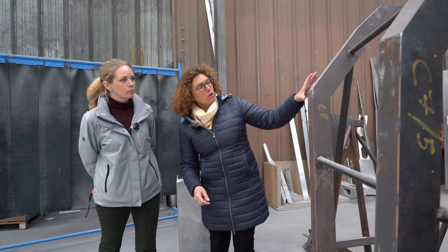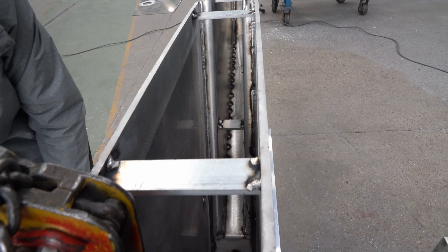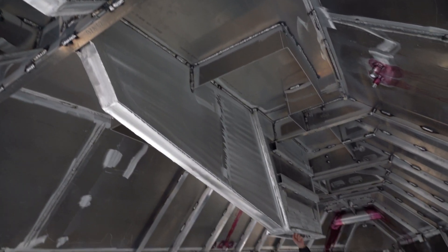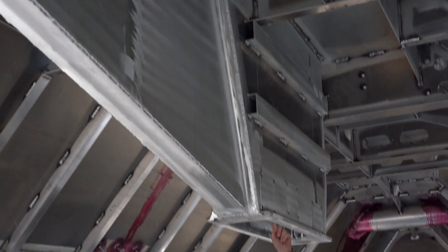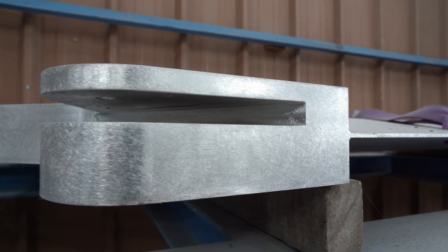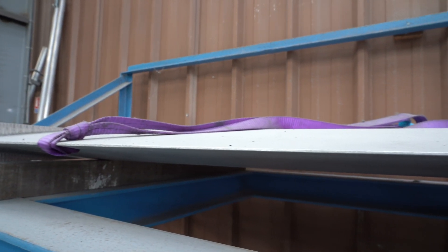We put the structure on the model and then we put the aluminium on it and weld it to the structure. When we bring a hull upright, the first part we put on is here — the keel, the keel box. You can see a keel here at a nice angle; you can see the shape of it. It's a NACA profile — like a plane wing.